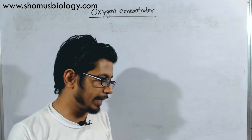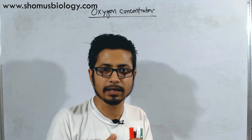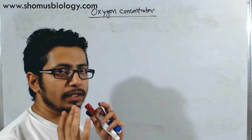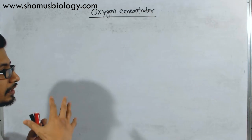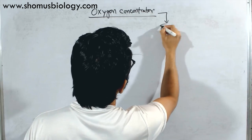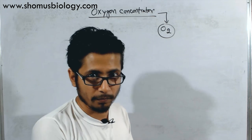First things first — I will write in English but I am going to give the explanation in Hindi and English. The first thing you need to understand is the composition of air. So why do you need oxygen concentrators? Because we need oxygen. We have a high rapid demand of oxygen for this second wave of COVID-19.